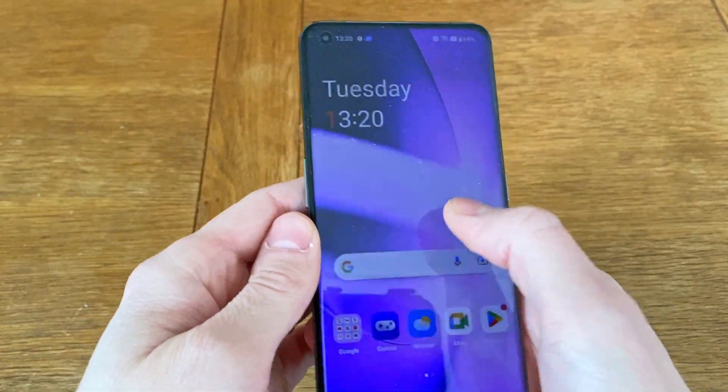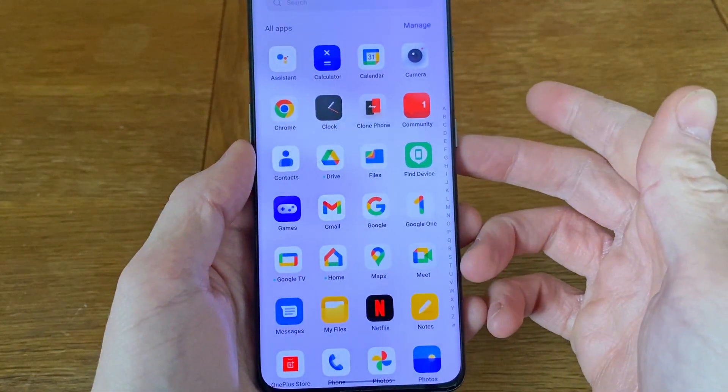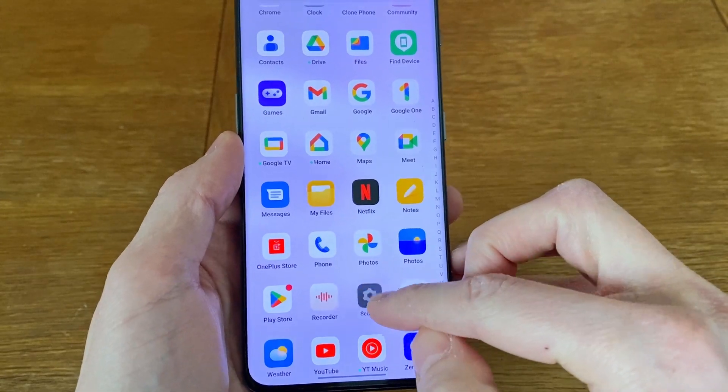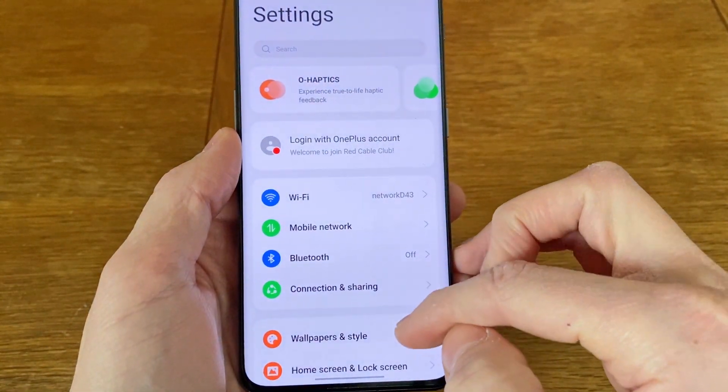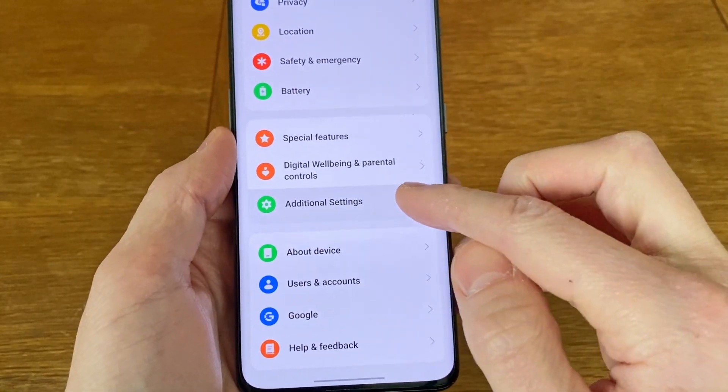Hi, this is how you perform a factory reset of the OnePlus 11. Start by opening the app menu and navigate to Settings. Then scroll down to the bottom and select Additional Settings, followed by Backup and Reset.